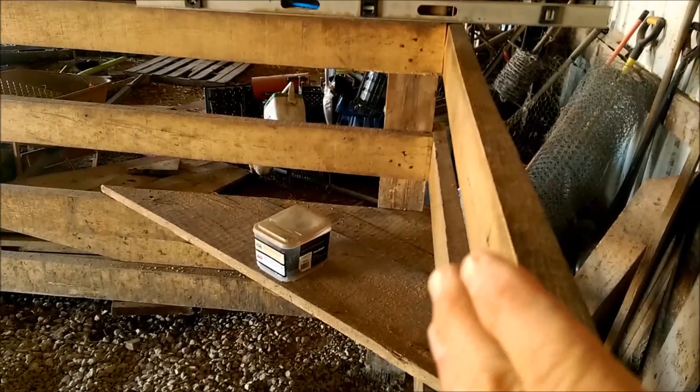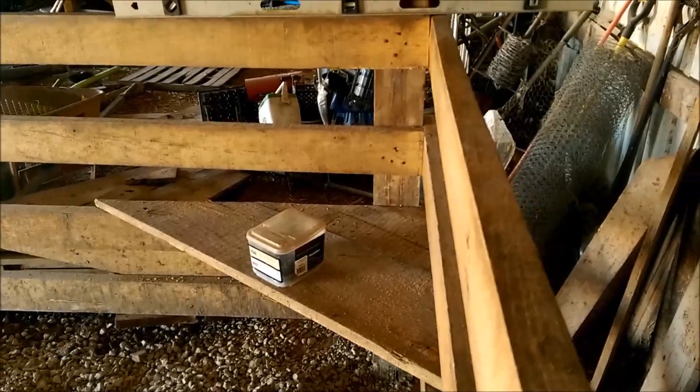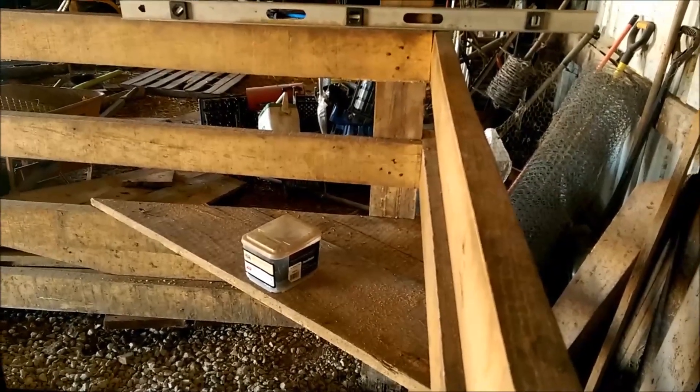So I have that as the bottom, and then I'll put a lip on the front as you're going to see in the next videos. Then I'll build up some sides so when I lay the flake of hay in there it won't come falling out on the floor. Then the horse will be able to eat in the stall. We'll check back in a little bit and I'll show you a little more progress.